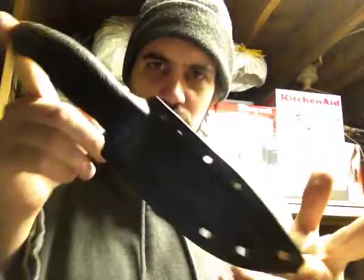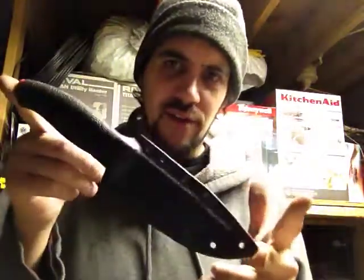How we doing today guys? It's Mark with Extreme Edge Custom Kydex and I'm coming at you with a new sheath video today for the Mora 7-Eleven.